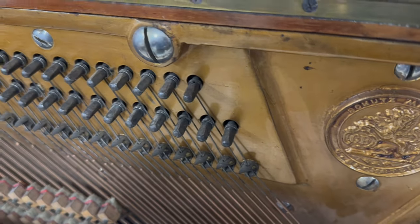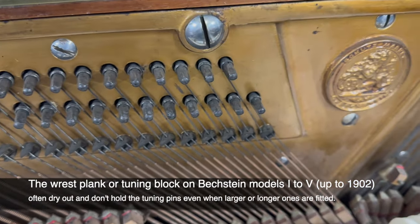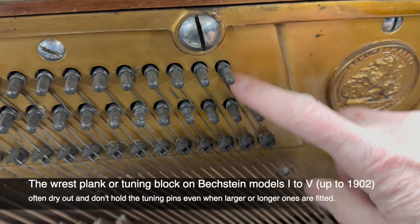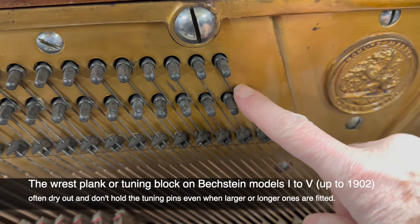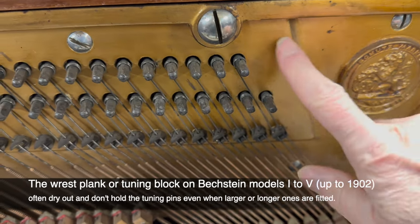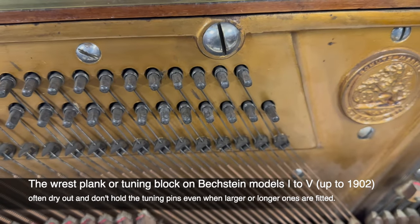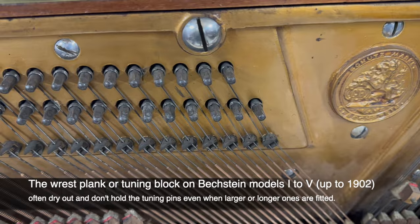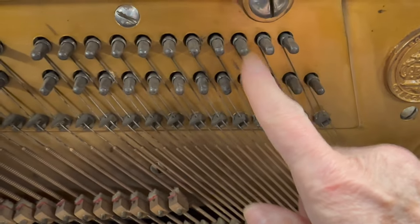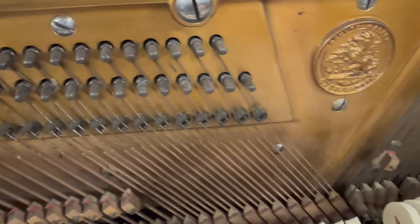Looking at the tuning pins — very often on the Model 3, basically the old-style Models 1 to 5 in Roman numerals, the Models 6 to 10 don't seem to have as much problem with the rest plank. But with central heating, even if you fit bigger pins they still don't hold, and we very often have to change the rest plank. There's a mark here I'm not sure about, but I did test the tuning pins for tightness and they're beginning to get loose.